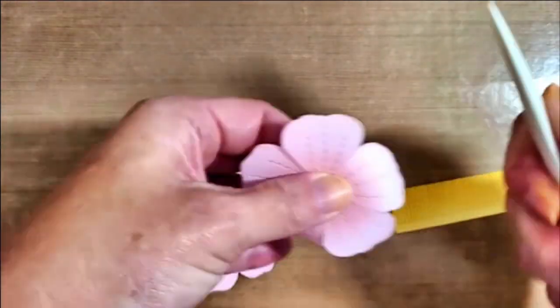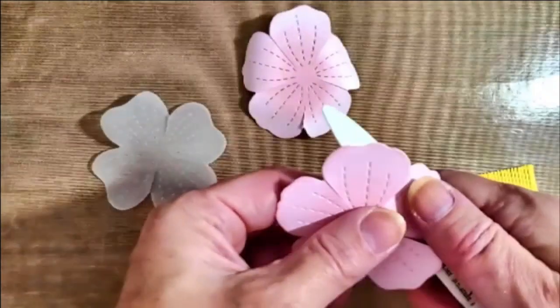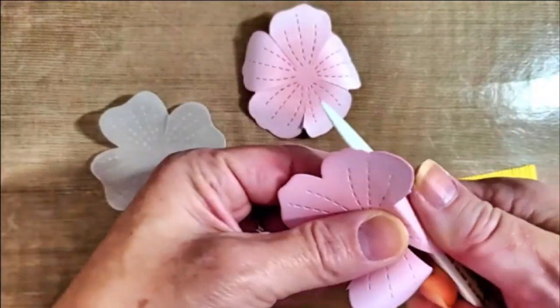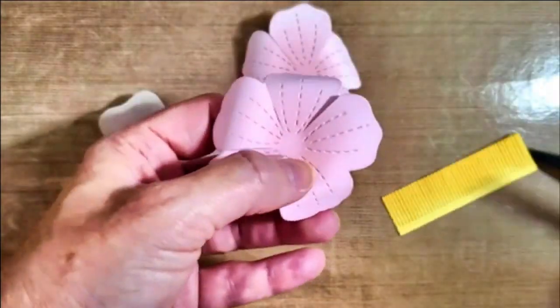I like to fold my petals down like I'm curling ribbon. I just run the bone folder along the bottom of each petal, running my thumb along the top, and that just creates a nice curl.